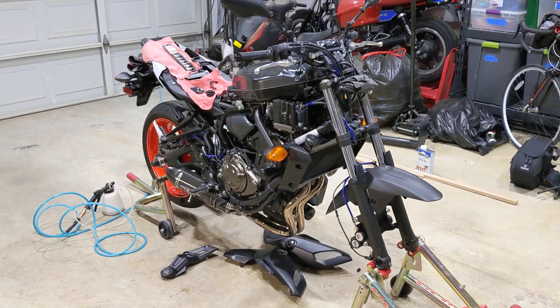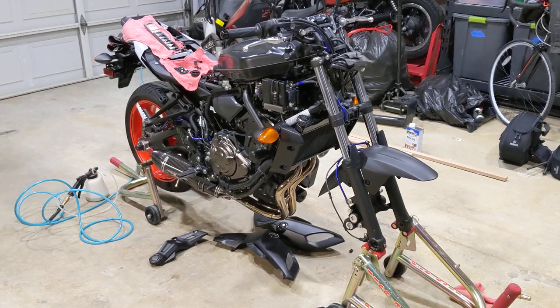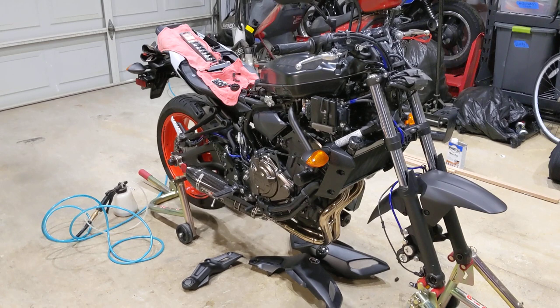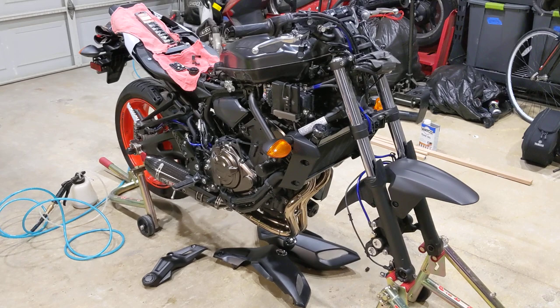This is a little video on installing stainless steel brake lines, front and rear sets. This kit in particular is from Galfer on a Yamaha MT-07, 2019 model. Not sure how similar it is to the previous generation. This bike was the one that Galfer used to make their lines off of, so I didn't have any instructions, but they told me a little bit about it — it's not super difficult.